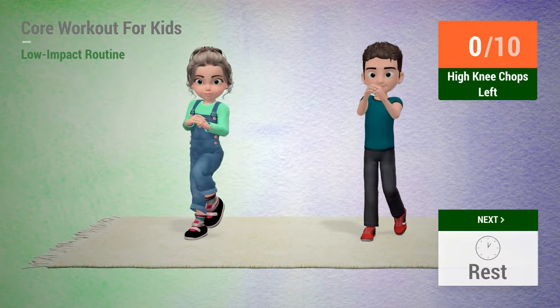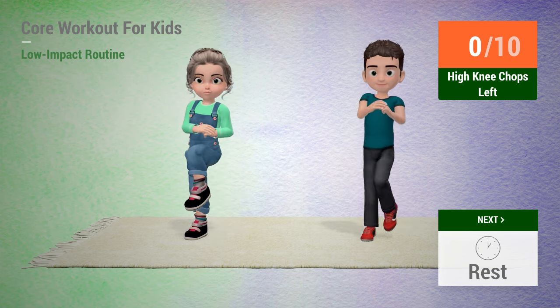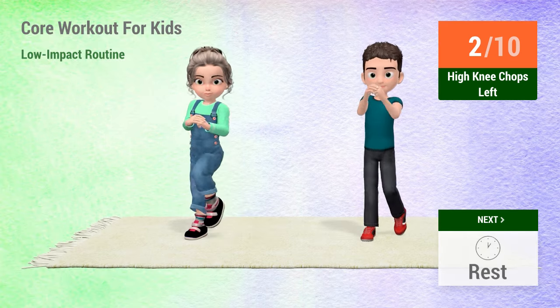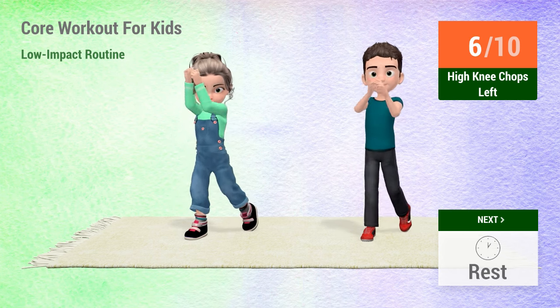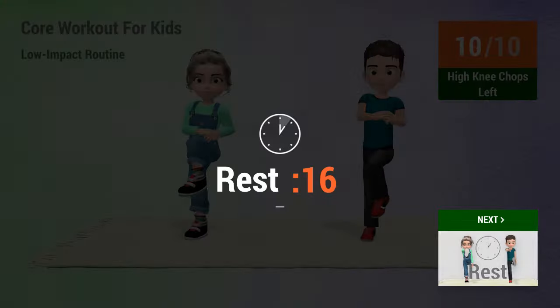High knee chops. In 5, 4, 3, 2, 1, go! 1, 2, 3, 4, 5, 6, 7, 8, 9, 10. Rest time.